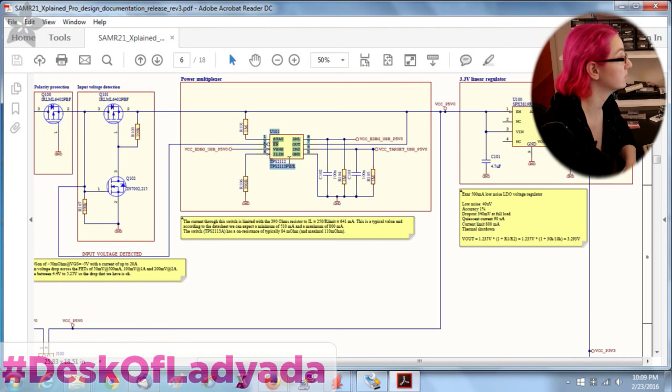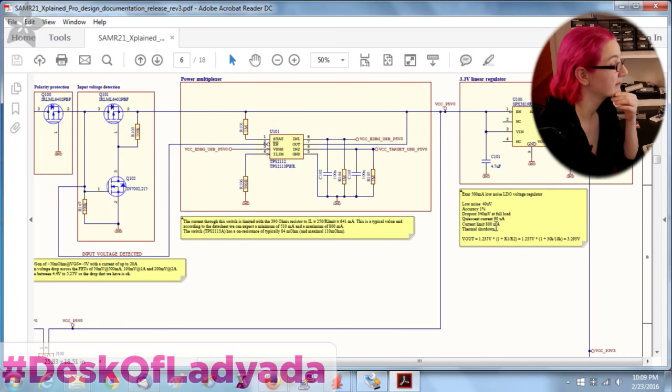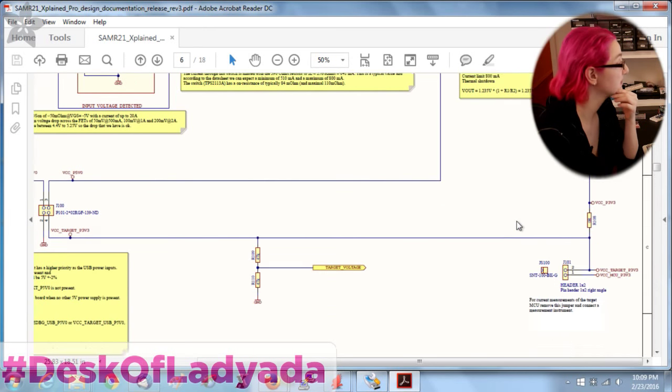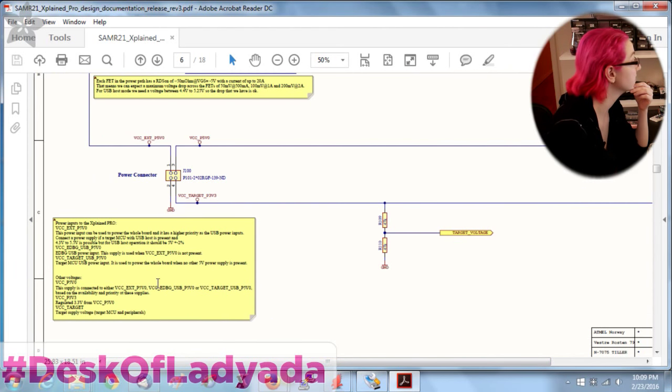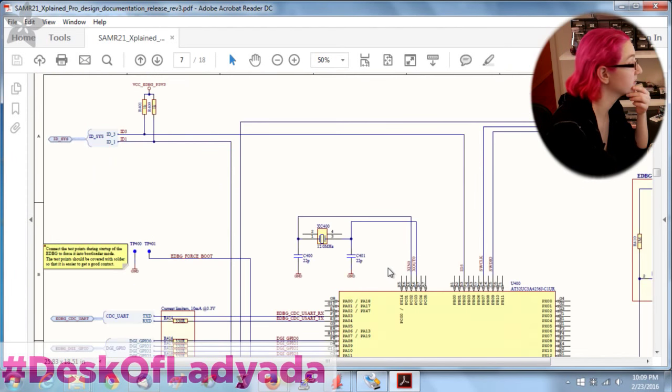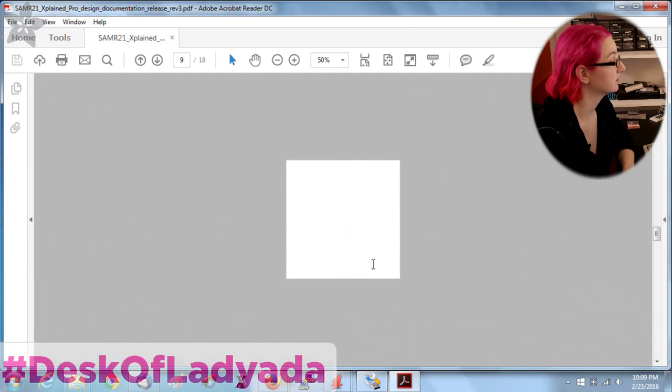The eval board uses the SPX3819 regulator, but I'm going to use the AP2112 instead — similar to the TPS2112 but 500 milliamps. It doesn't really say what the current draw is, but we'll figure that out.